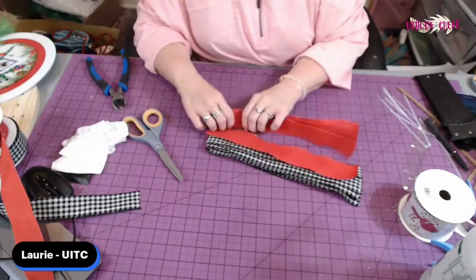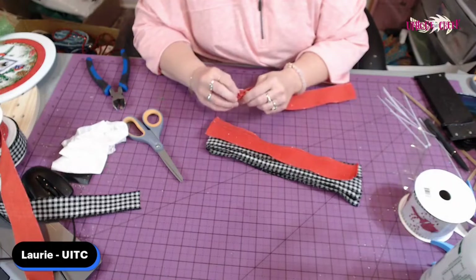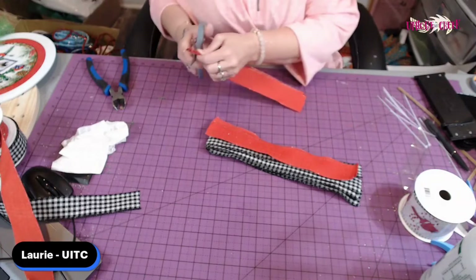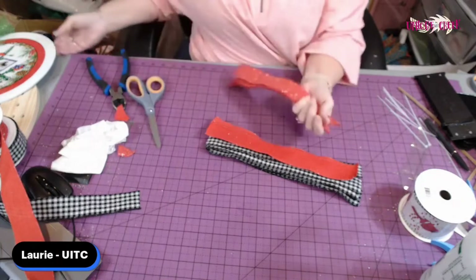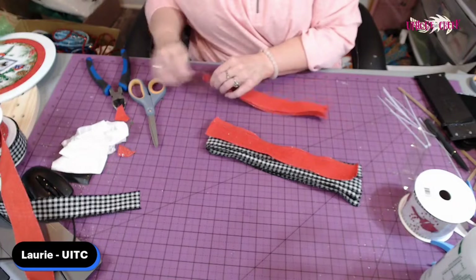Okay, I'm going to dovetail these. It depends — if you have a 10-inch sign you can glue it; I would use E6000. But why would you want to glue a sign when you can get a vinyl for half the price? Just saying.